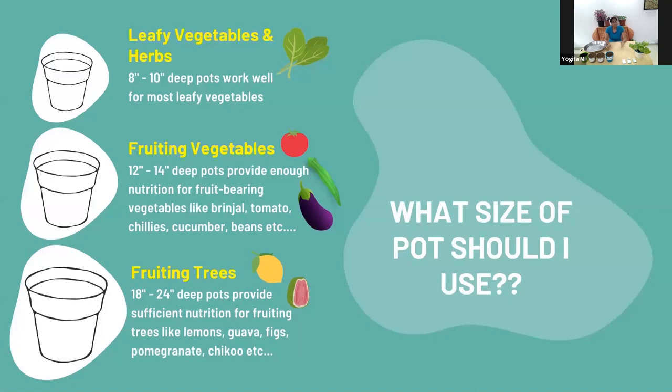An important question is: what's the appropriate container size for different plants? Leafy vegetables and herbs grow fine in eight to ten inch depth — they don't have very deep roots. Fruiting vegetables like brinjal, tomatoes, ladies' finger, beans, and cucumber are fine in pots of about twelve to fourteen inches. A pot is roughly as deep as it is wide, and you can grow one plant comfortably per pot.